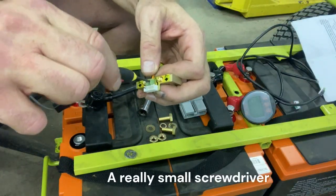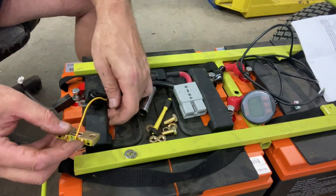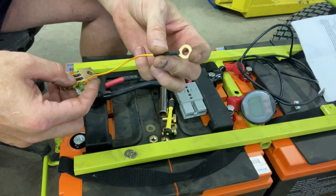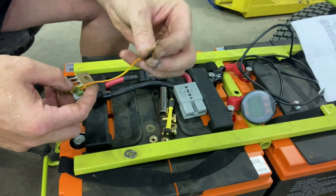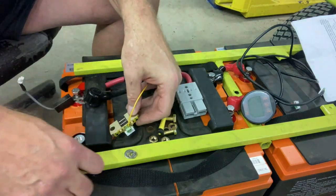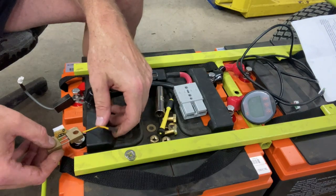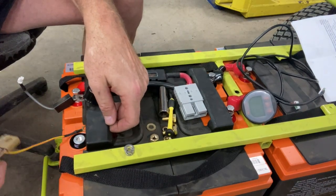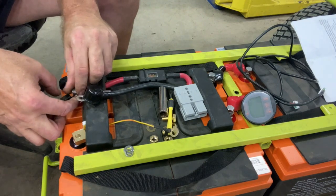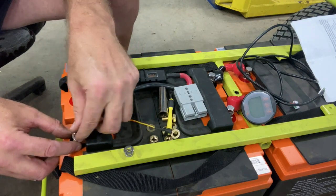Get that clamped down on there pretty firmly. This connector — you can crimp it on or whatever you want to do. In this case I just put it on, put some solder in it, so it's a solder connection. Put a little shrink tube on it to make it look pretty. Battery negative is going to be over here — we can't go that way, it's got to go like this, so this is going to have to be up. This is pretty thick, so we can definitely put a thicker bolt on there.